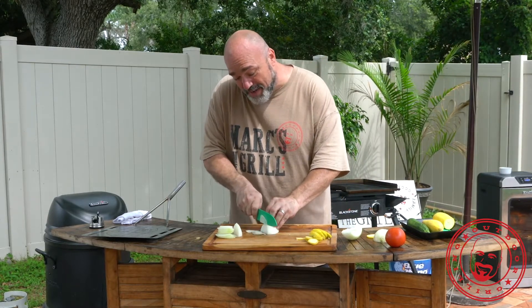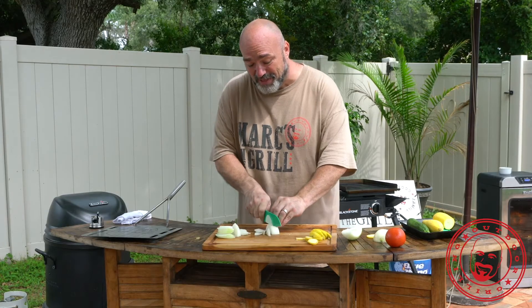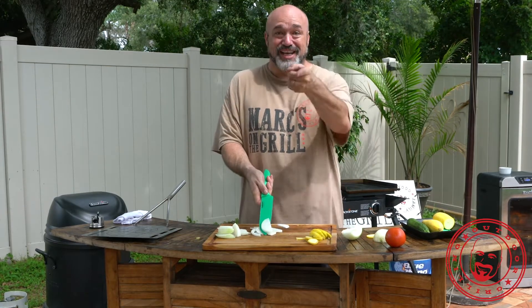As soon as you start getting towards that middle, stop. Just give it a little turn and now everything is perfectly balanced right up to that last perfect slice. That's today's Brain Drippings.